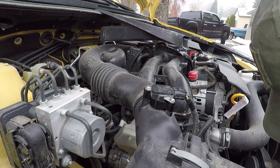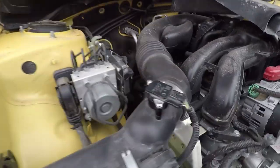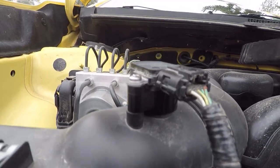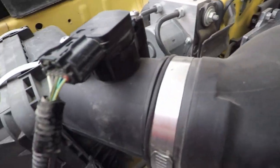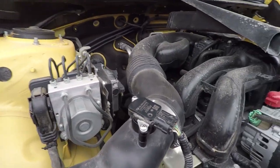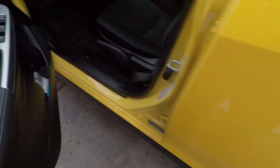Once we're in the vehicle, I'm getting it all tightened up and snugged up. I'm going to start it up just to make sure I don't throw a code or anything — which it didn't. And now, at this point after this install, I've put on 500-some miles and have not had any issues or any codes.